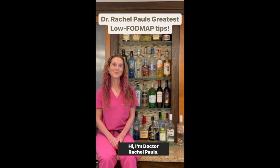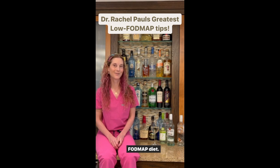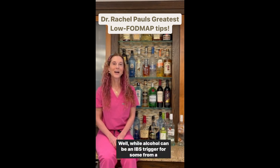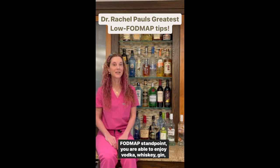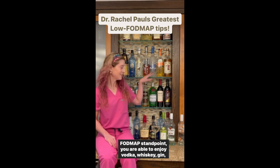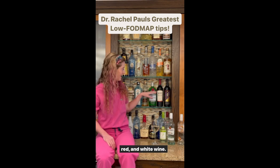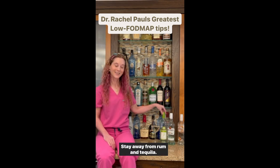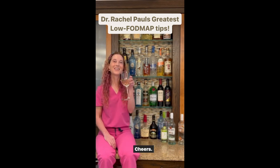You may be wondering if you can have alcohol on the low FODMAP diet. While alcohol can be an IBS trigger for some, from a FODMAP standpoint you are able to enjoy vodka, whiskey, gin, and red and white wine. Stay away from rum and tequila. Cheers.